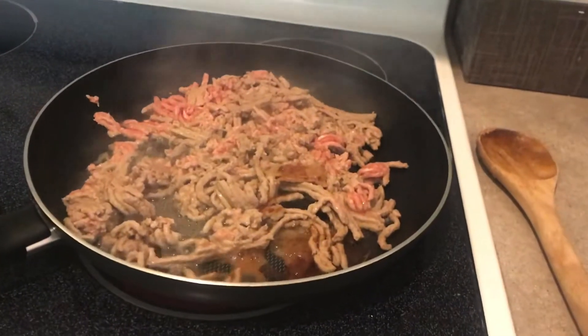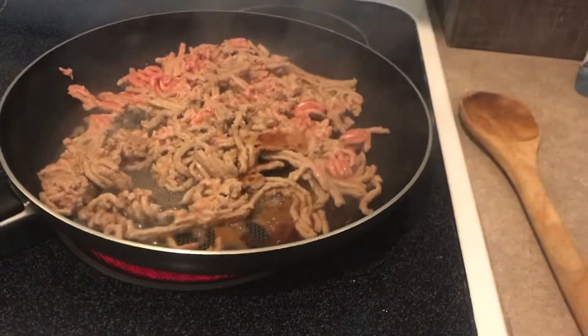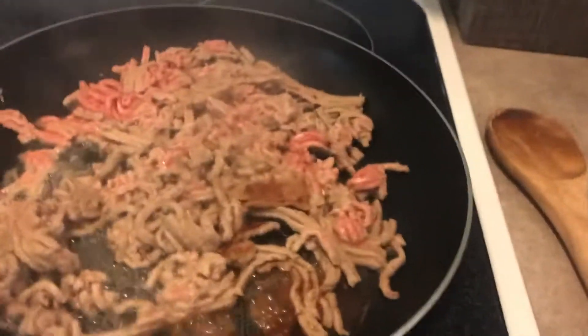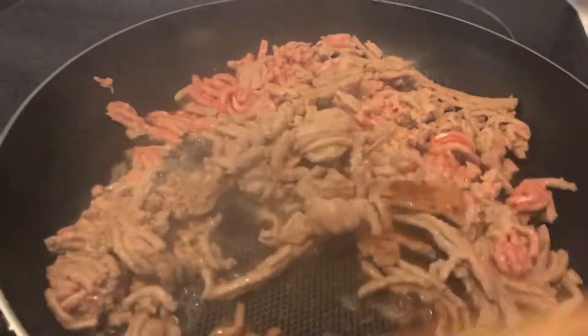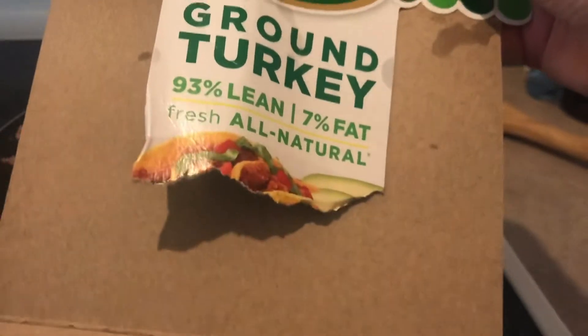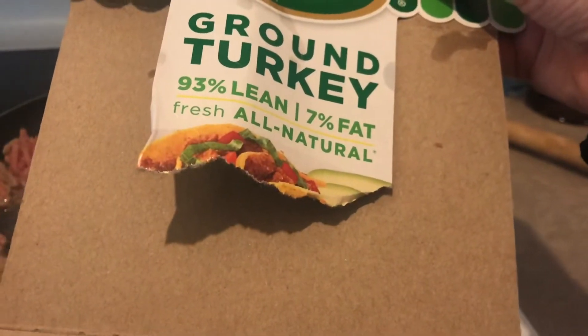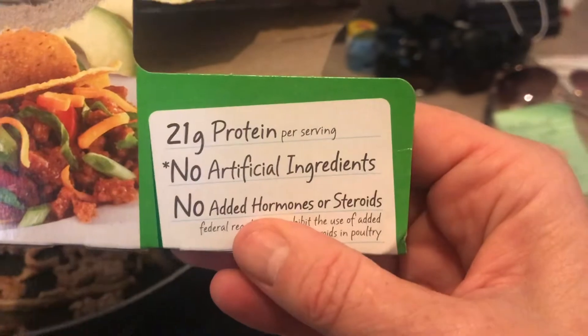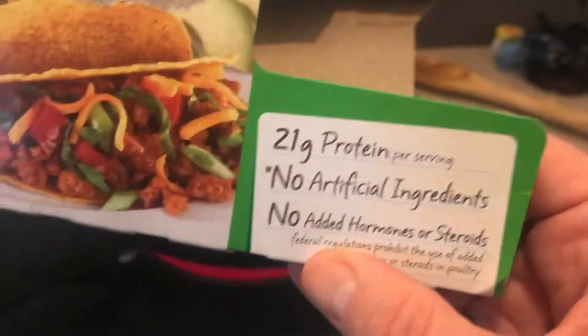I started making this and I thought I would just videotape it so you can see this really quick, easy, and nutritious meal that I make. This is ground turkey from the store — Jennie-O ground turkey, 93% lean, fresh, all natural, 21 grams of protein per serving, no artificial ingredients, no steroids.